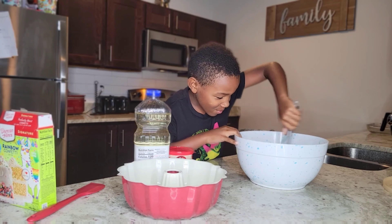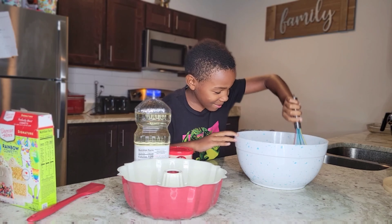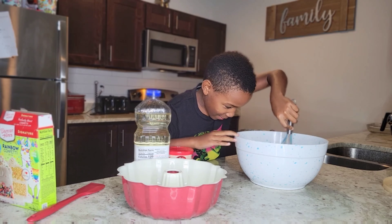Done with the eggs now. Next up, one-third cup of vegetable oil.